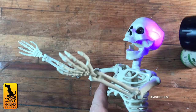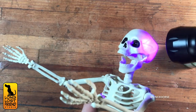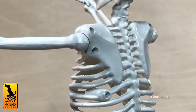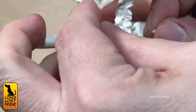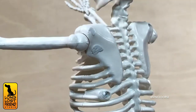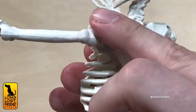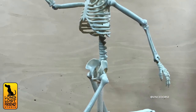We also dropped some UV resin on his jaw so it would stay open, because we wanted that Pirates of the Caribbean permanent scream. I also stuffed air dry clay into his screw holes before I primed him. He's going to be wearing clothes, but in case they don't cover everything, we don't want his screw holes showing. Now he's all primed and ready for us to add a little character to these bones.